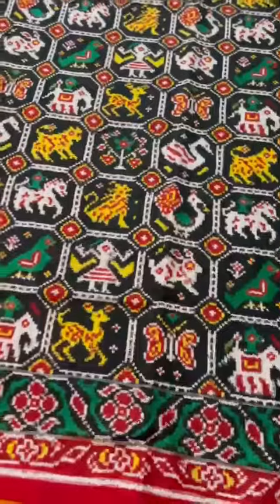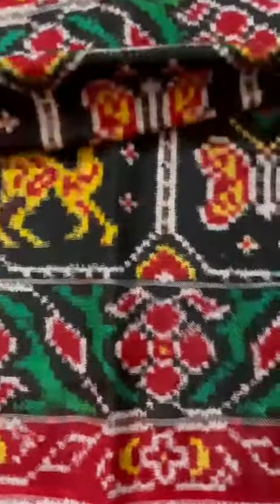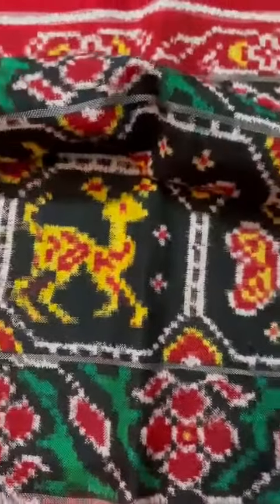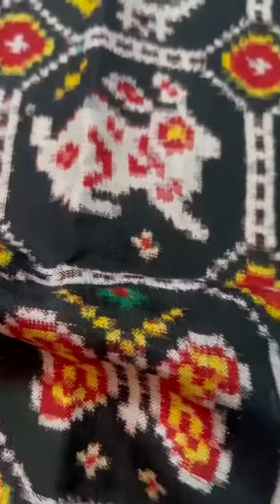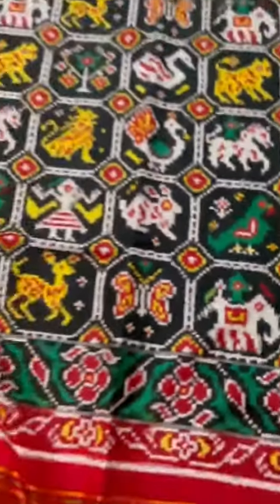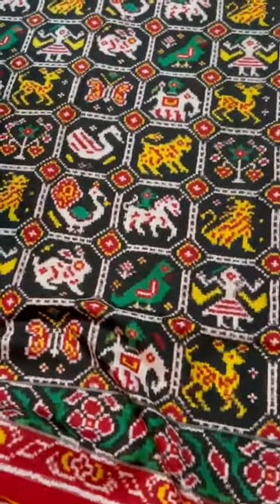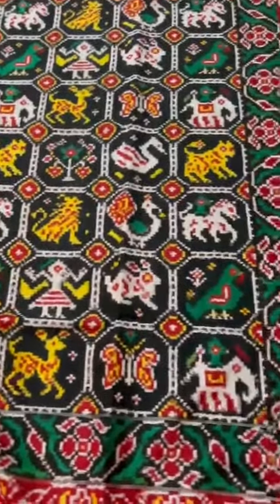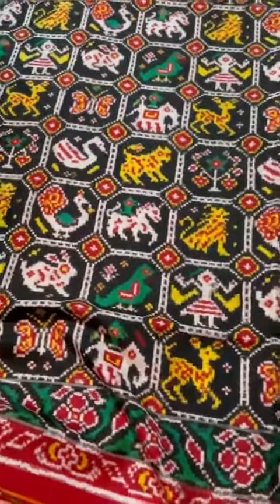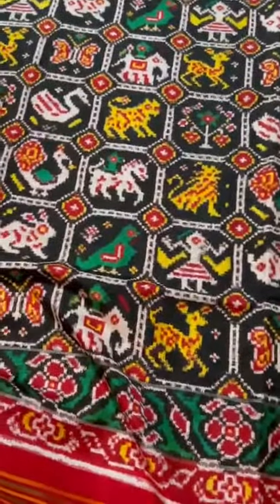Double ikat means warp and weft are pre-dyed before the weave, and hence the front and back are exactly the same. Let me go closer so you can see the figures and the workmanship more clearly. This one is done by a great weaver — fabulous workmanship double ikat patan patola at a phenomenally great price.